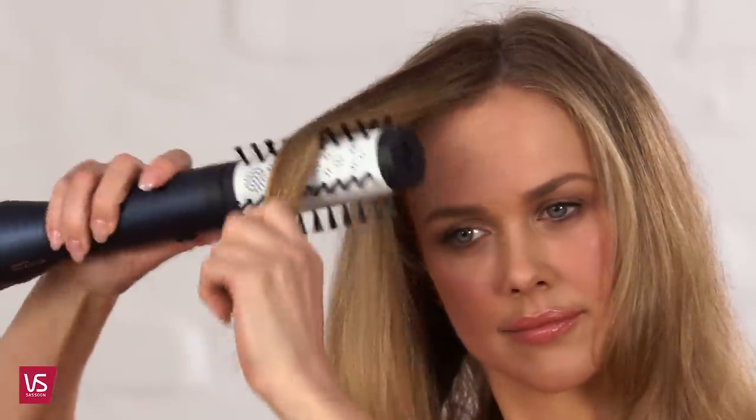For styling your fringe, attach the 40mm brush attachment and allow the brush to rotate through the hair to create shape and shine. The result is a salon-worthy volume blow-dry.